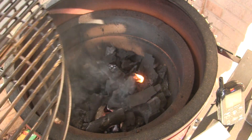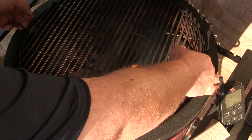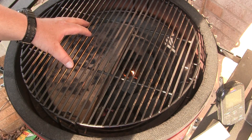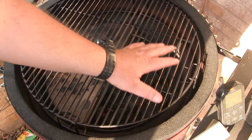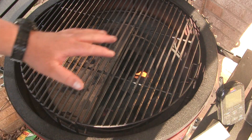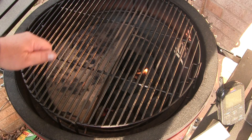Now that our fire is going I'm going to set my flexible cooking system in here. I have a heat deflector on the lower left side and I've got both of my grill racks up on the elevated level, and I'll show you why we're doing that in just a few minutes.